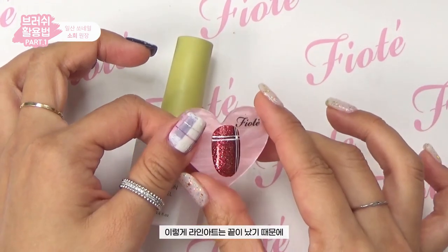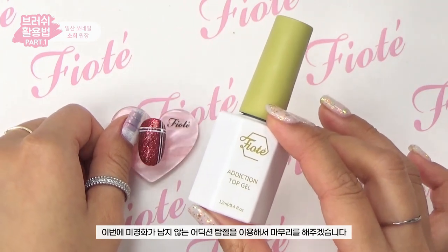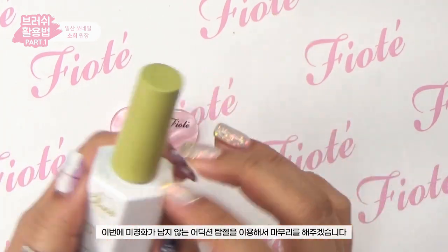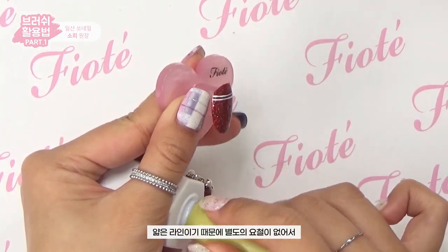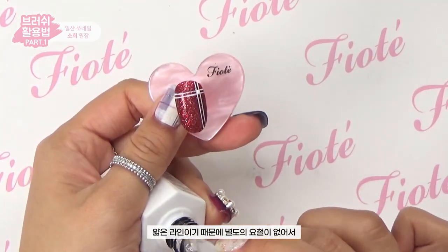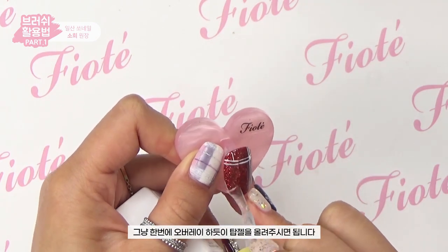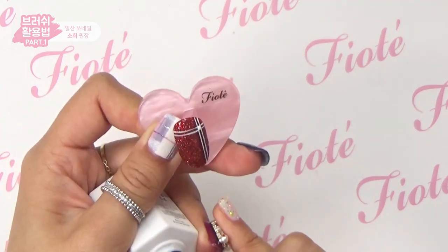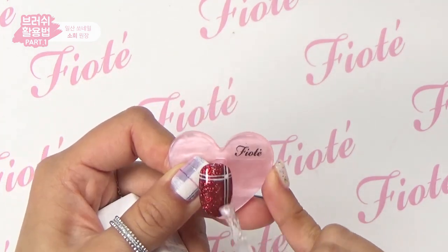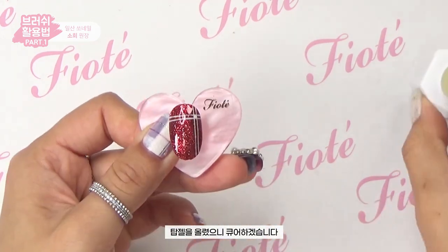The line art is now finished. I'll use the Addiction top gel, which leaves no uncured residue, to finish. Since the lines are thin with no uneven surface, just overlay the top gel in one pass, then cure.